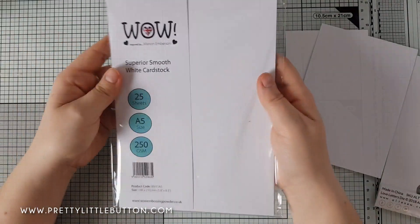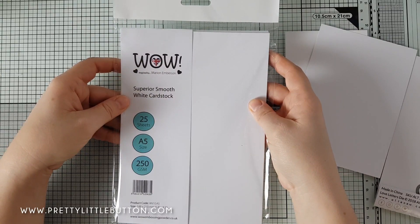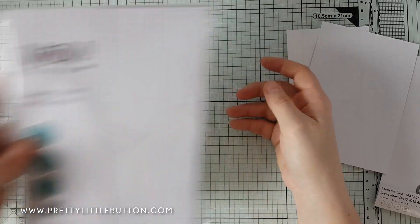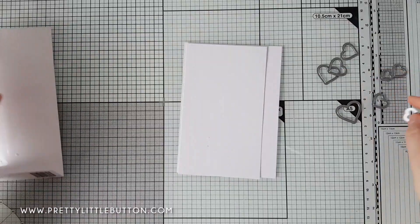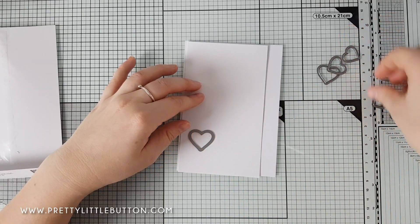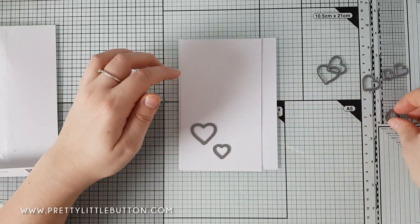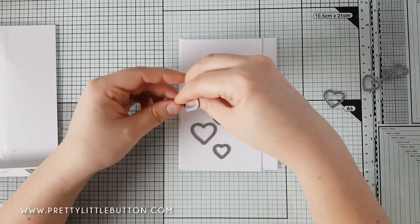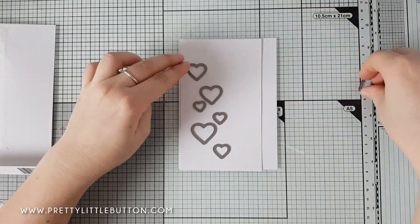To start off, I'm using the Love Letter dies from Altenew, and I'm also using WOW embossing powder smooth white cardstock as the base. I'm going to be doing some ink blending — this card takes ink really well and blends nicely. I'm creating a template for my hearts because I want to emboss through the template and add a metallic shine to the card.